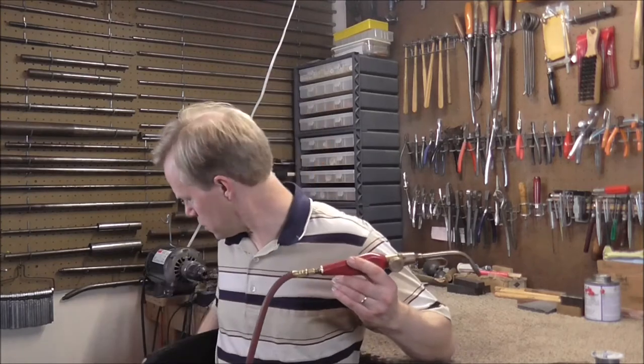Soldering can make some fumes, so it's a good idea to solder in a well-ventilated area. The best torch for soldering is an acetylene torch — I have the acetylene tank tucked under my bench right there. You can get these at a gas supply store, and if you're going to do a lot of soldering this is a very good idea to have.